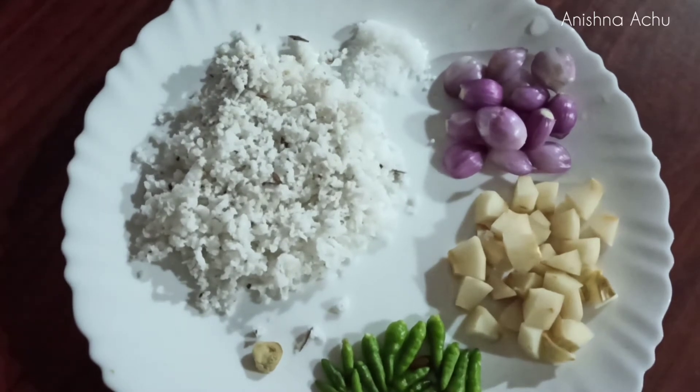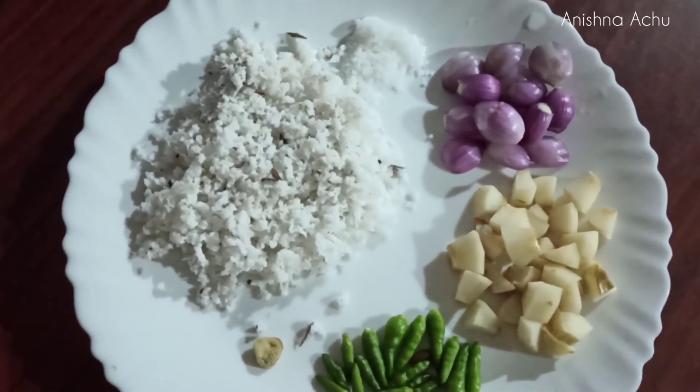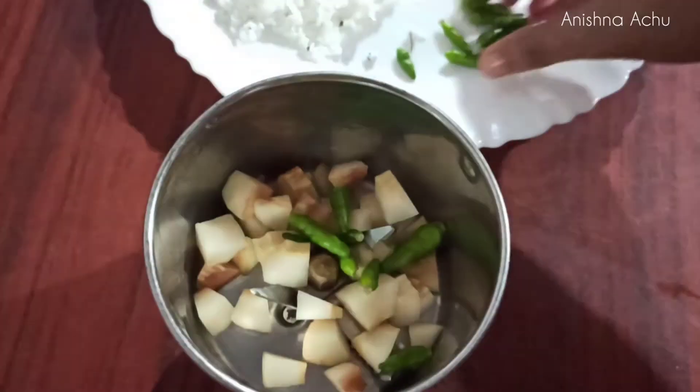This is a different step. We need to add some seeds and mix it. Now we need to mix it in a small amount of milk.